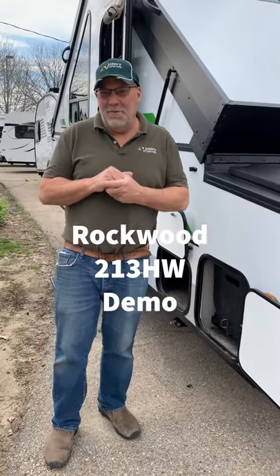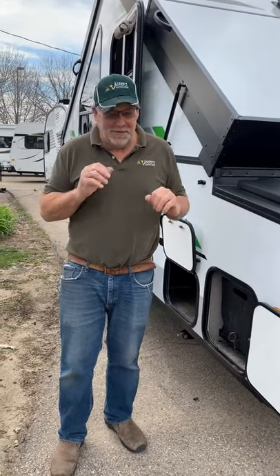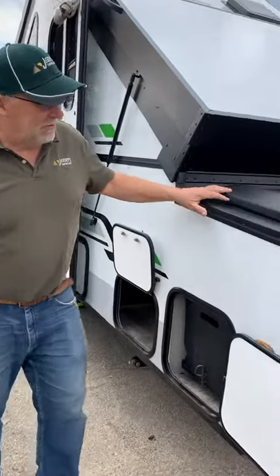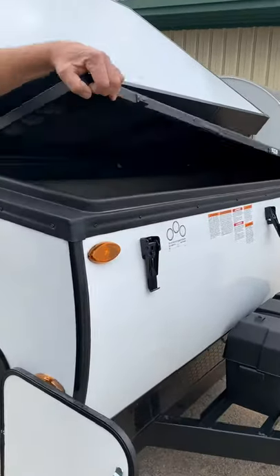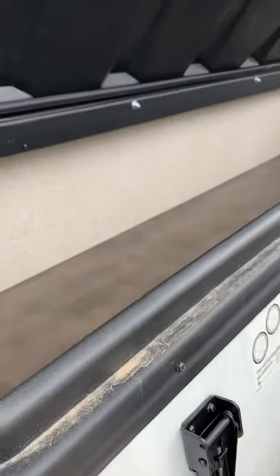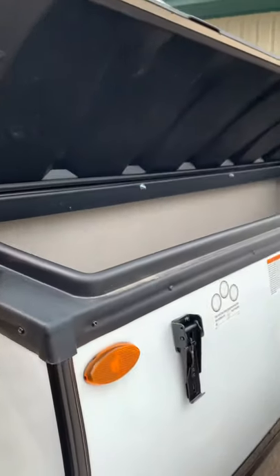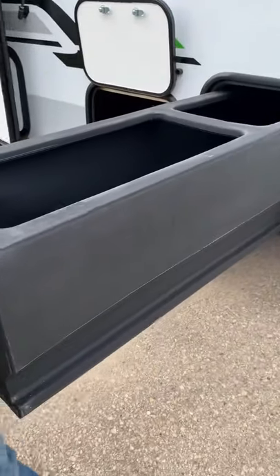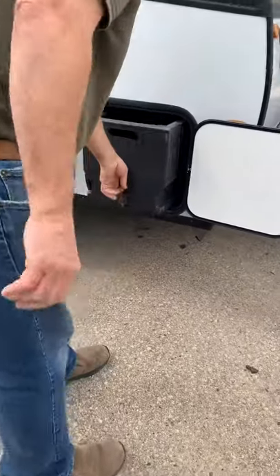Here we're going to do the High Wall 215, and we're going through the walk-around outside first, then we'll go through everything inside. As you come through, here's your fryer trailer, here's your storage hatch here that opens up like so. There are little support holders to hold it up while you're loading your stuff in and out. There's also a trolley that goes through the base here that slides both directions for bigger items.